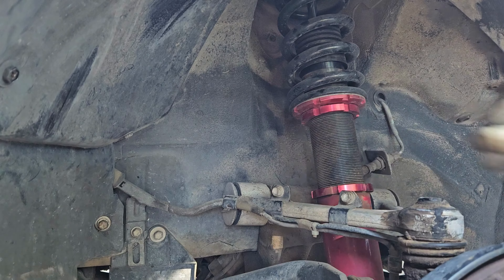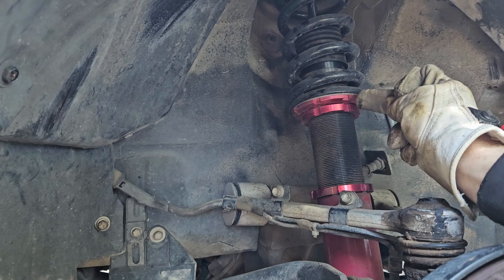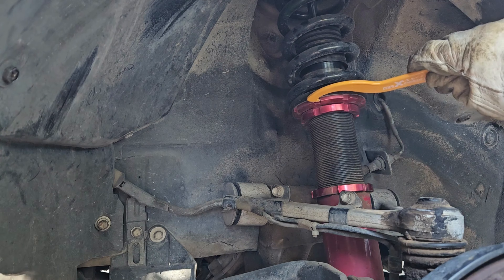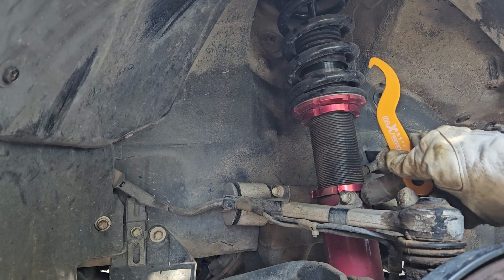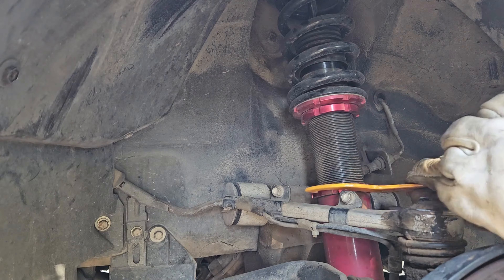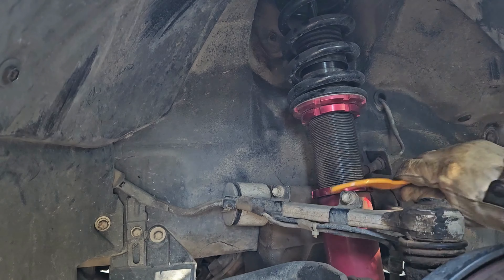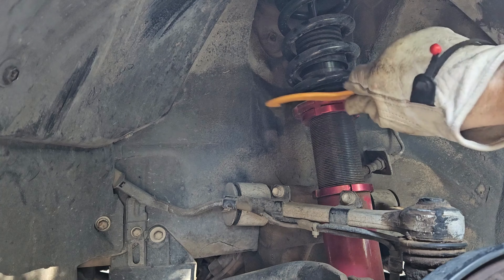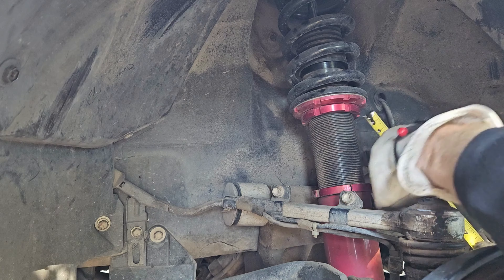We got the wheel off and we're looking at the coilover. Since we're going to raise it, we're going to move the very top collar counterclockwise to actually pull the spring down. I went ahead and loosened up the lower collar by going counterclockwise, loosened that up a little bit, and then we're actually just going to raise this top one.